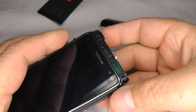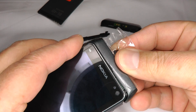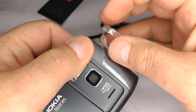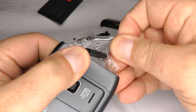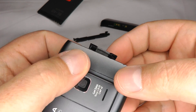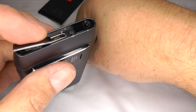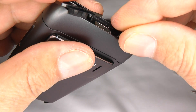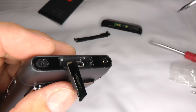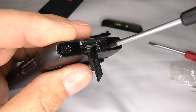Put the top cover back on — just offer it up and make sure it's nice and flush along the back. Remove the sellotape and make sure the HDMI port moves freely in and out. If it's trapped, take the top cover off and make sure it's pulled fully out before replacing. Take the small black self-tapping screw and put it into the top hole using your T5 screwdriver. Don't do it up too tight or you'll strip it.